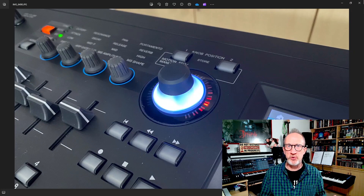Hey there folks, Graeme here and welcome to the channel. Do you own a Yamaha Montage or MODX and you'd like to be able to control the super knob with your feet, leaving both hands free to play?